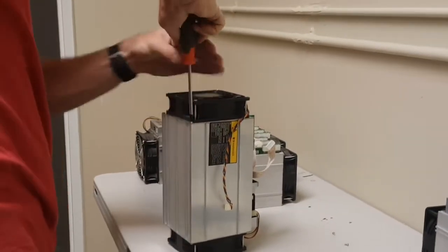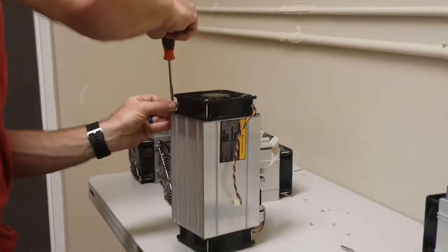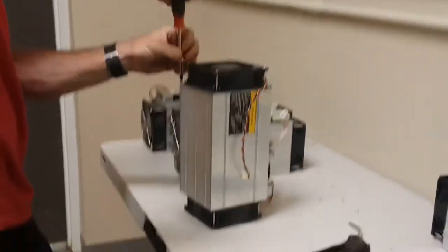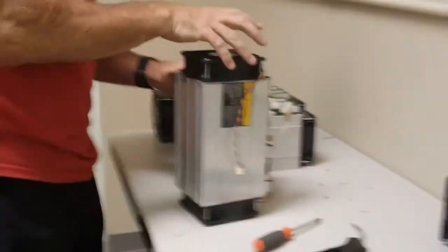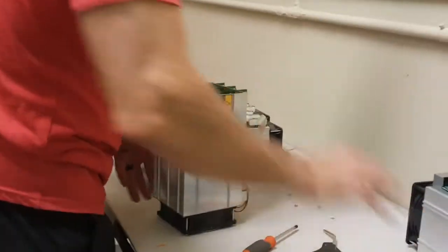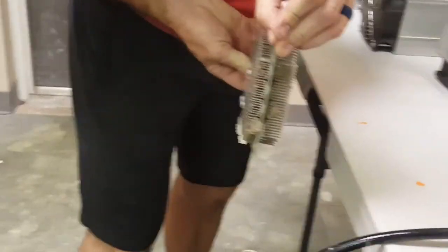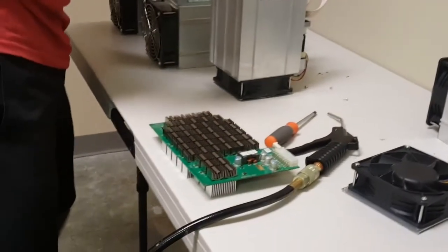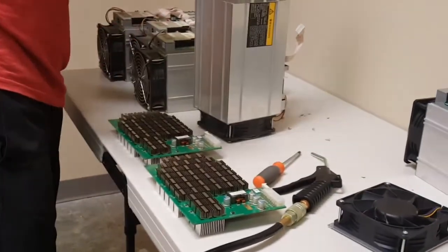We're going to take out the doors, and we don't need to take the fan off the outside — we just take the whole end assembly off. And you think you can just blow it through, but what I found is it's really better to take it apart. So we've got our hashing boards in here. This is what they look like. And you can see that we've got some dust really at the front end, and we don't want that dust building up and overheating things because that's the way that you burn out the individual processors.